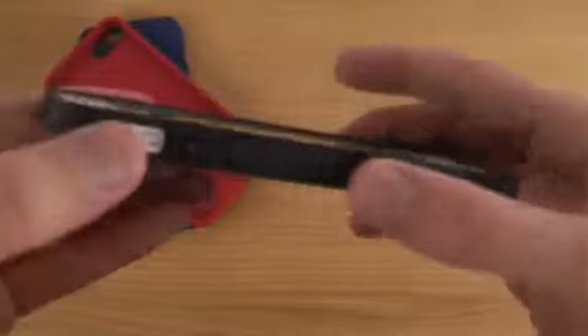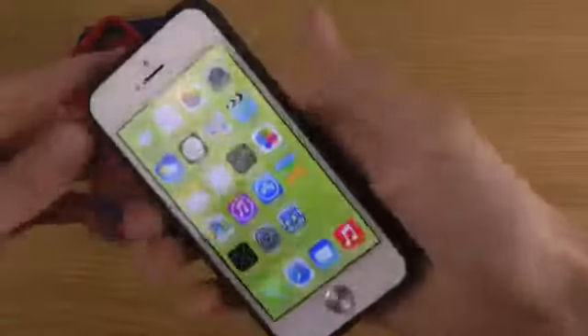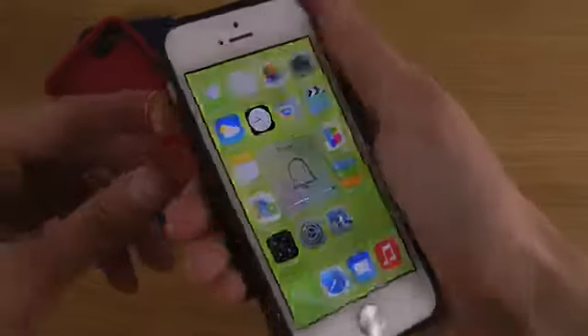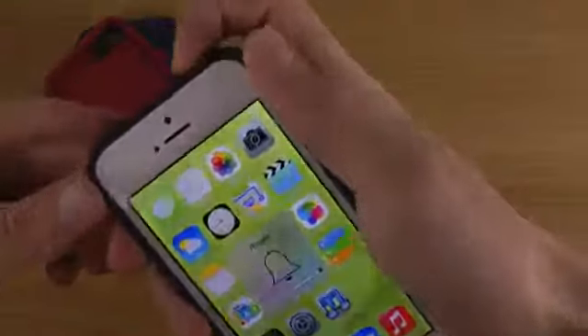They were really thinking about this grip here on the sides of the phone. And the volume up and down keys are extremely easy to use. There's an opening for the mute switch here, and that one is also pretty good.